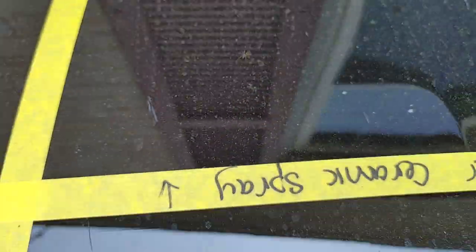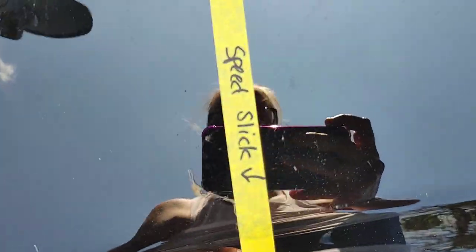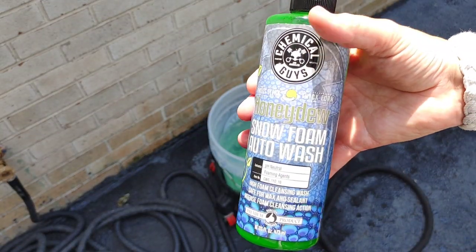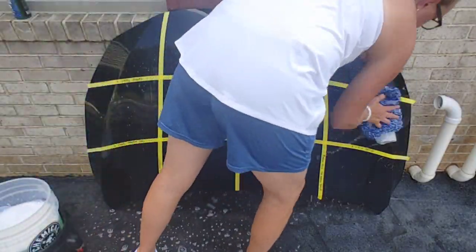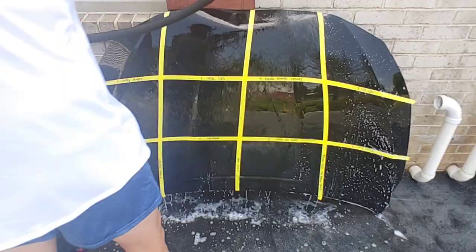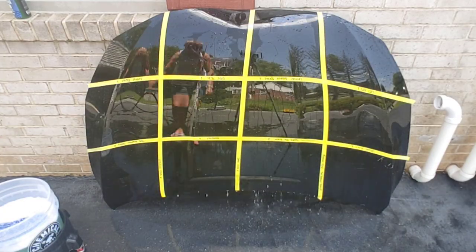It hasn't been exposed to extreme elements, but we've had a lot of pollen and dirt, and even some critters have made it their home. We're going to hit this with a pH-friendly soap and an acid-free water spot remover to make sure we don't have any mineral spots or water spots that have clogged our hydrophobics, and then we'll get a true sense of what's going on. Our soap is Chemical Guys Honeydew Snow Foam Auto Wash — a fan favorite available at the retail level.